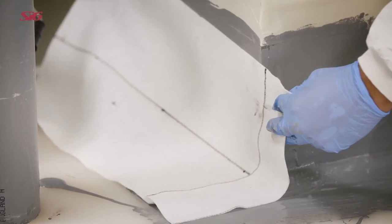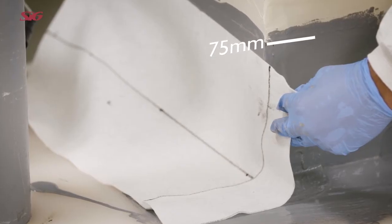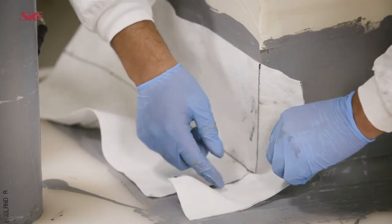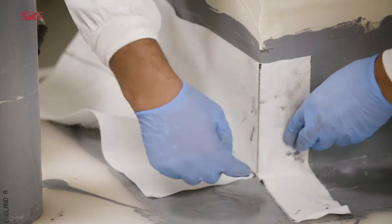Cut a second piece of fabric to a length that extends 75mm around the corner and make a cut 100mm long from the edge of the fabric. Place the second piece of fabric into the coating, pressing into the angle at the base and return the fabric around the corner.